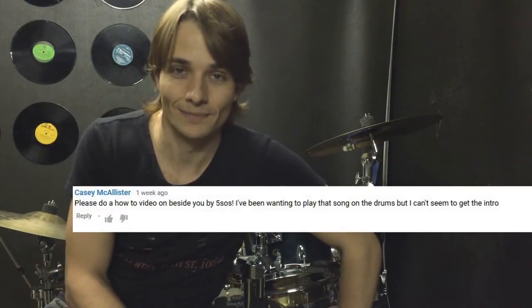Hello again guys. This lesson is for Beside You by 5 Seconds of Summer. Let's get straight into it so we can get this song up and running as fast as possible.